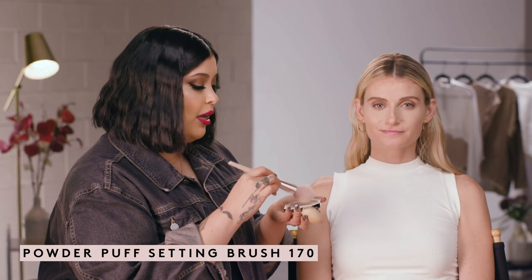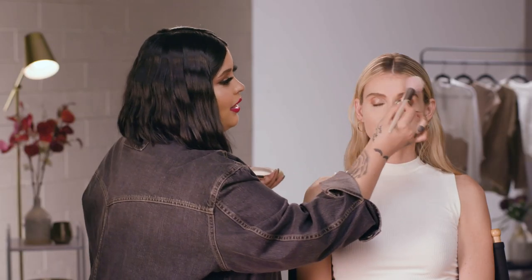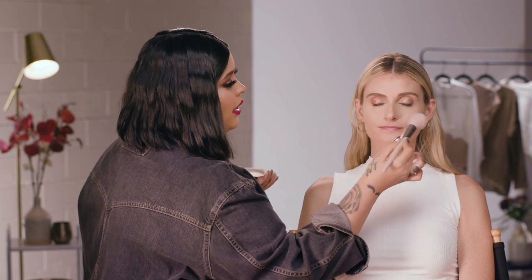Now I'm going to set the rest of the face, and I'm going to take the Powder Puff Setting Brush. I'm just going to dip into my powder, tap the excess, and do a light dusting, focusing it more on the T-zone area.